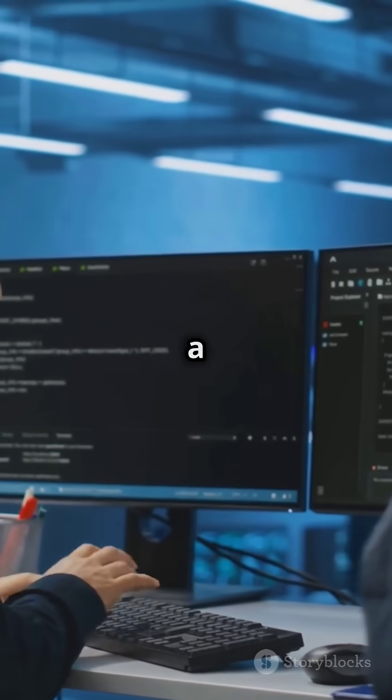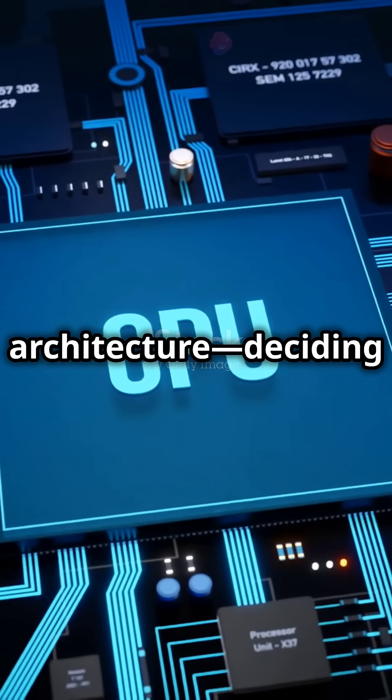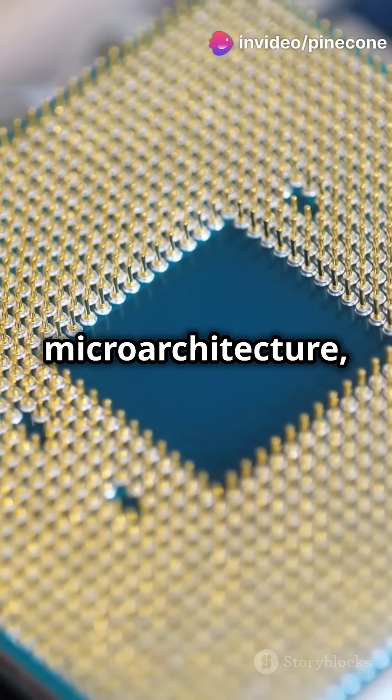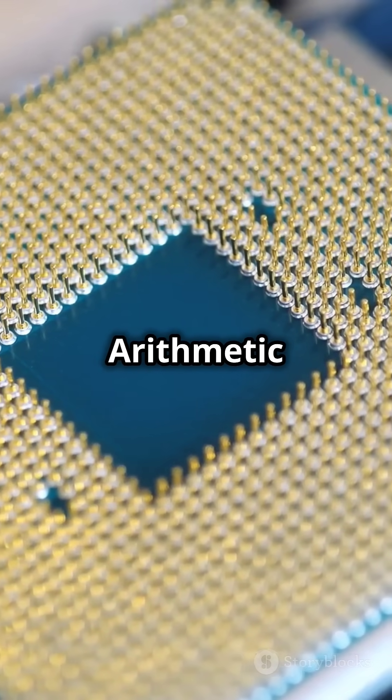Every CPU starts with a design. Engineers map out its architecture, deciding the number of cores, clock speed, and how instructions will be processed. This blueprint, called the microarchitecture, defines every component from the control unit to the arithmetic logic unit.